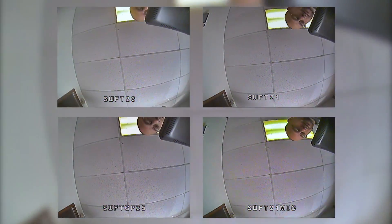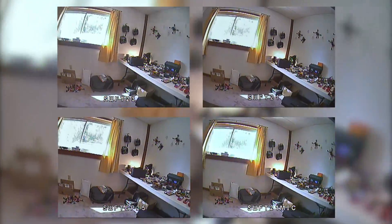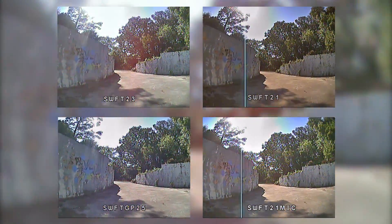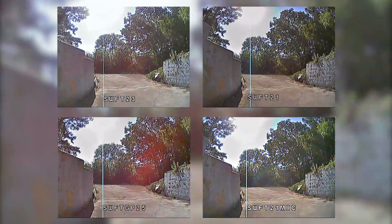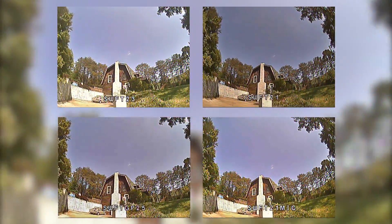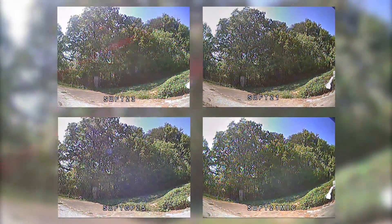Here we've got all four lenses in this test: upper left is the 2.3 millimeter Micro Swift, upper right the 2.1 millimeter Micro Swift, lower left the 2.5 millimeter GoPro-style lens, and lower right the 2.1 millimeter micro M8 lens. You can play back at half or quarter speed using the gear icon if you're watching on YouTube. One of the things I want you to look at is the detail in the shadows under the trees as I move the camera to see if any are doing better or worse at capturing shadow detail.